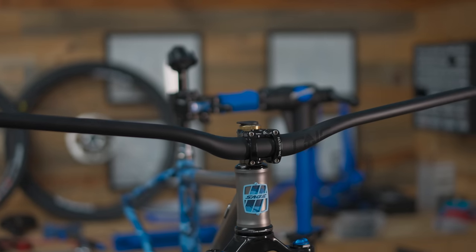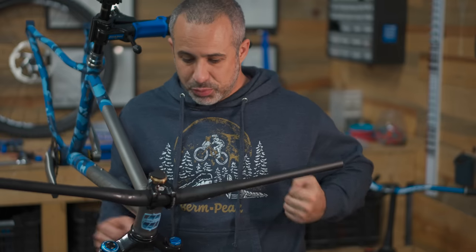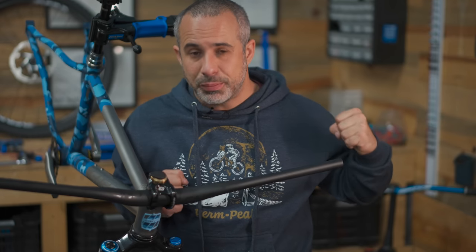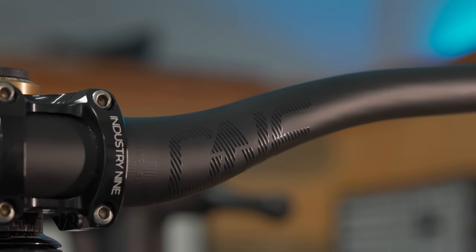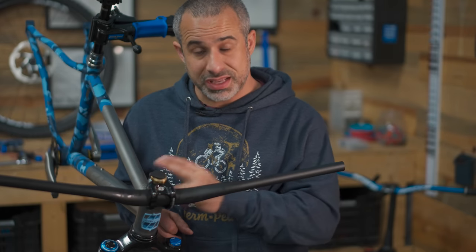Why carbon? Why not titanium bars on a titanium bike? Well, the answer is ride quality. These bars flex just a little bit in all the right places - that's what they're known for. And so I think it's going to pair really well with this titanium frame.